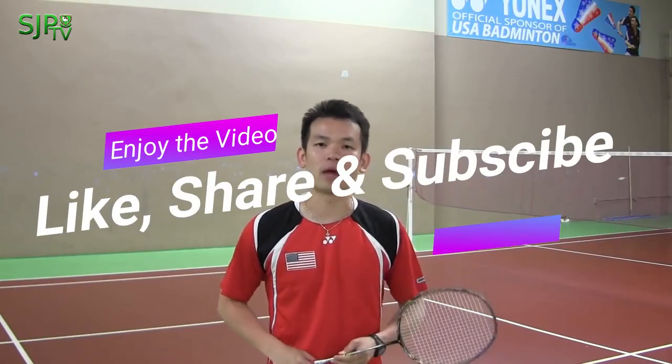Alright, that's it for today's video. I hope this video will help to improve your understanding about the basic strokes in badminton.